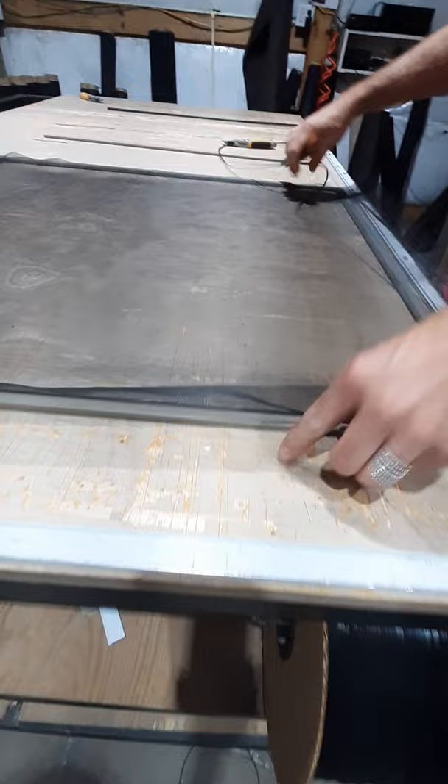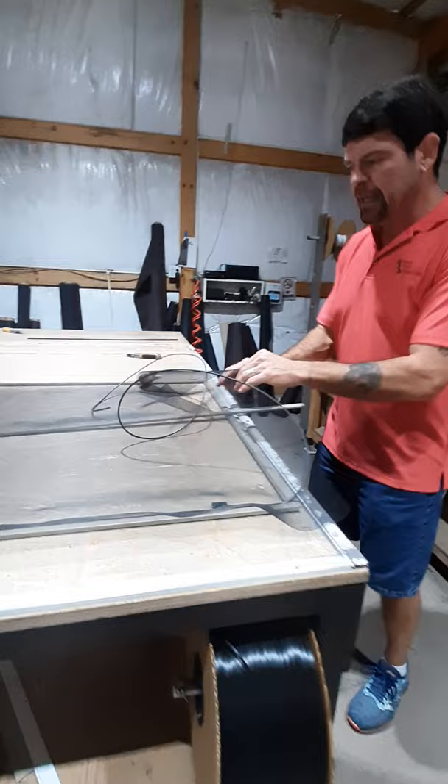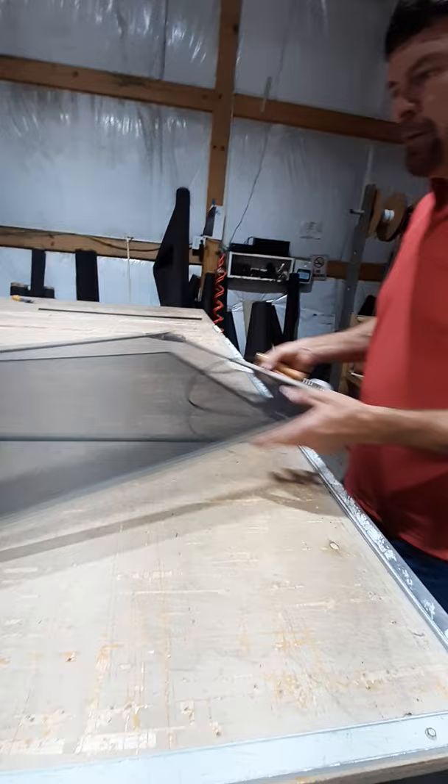I'm going to spin my frame — this is where the crossbar comes in handy. This is something you'd pay extra for elsewhere, but with us it's standard in our kit. I've already cut the crossbar to a perfect width, so I'll twist my corner again, just like the other two sides, dragging my hand slightly on the material. We don't want to over-tighten or under-tighten — nice and beautiful.